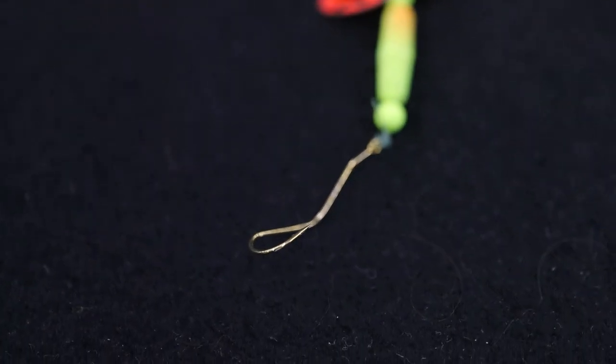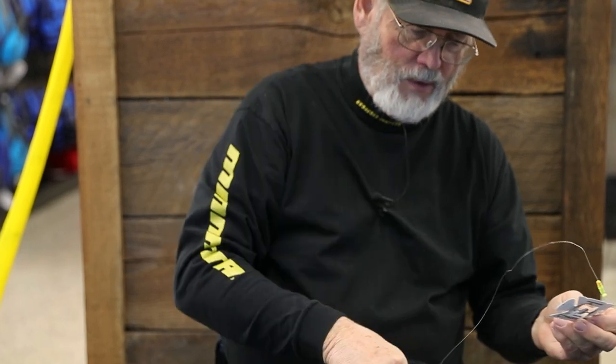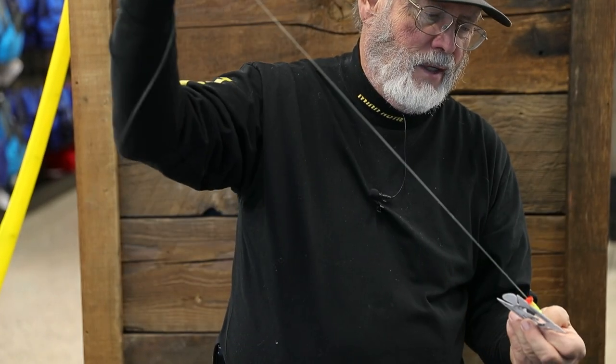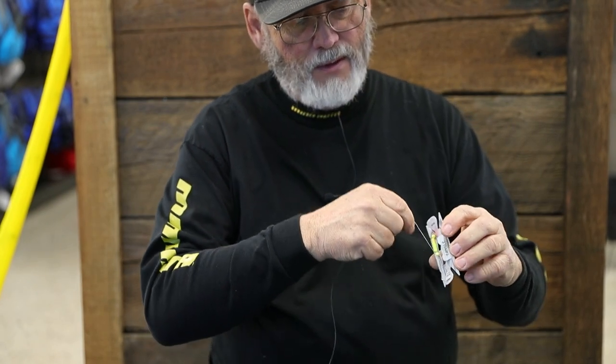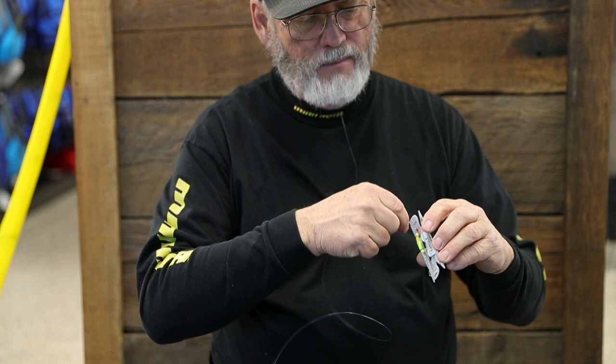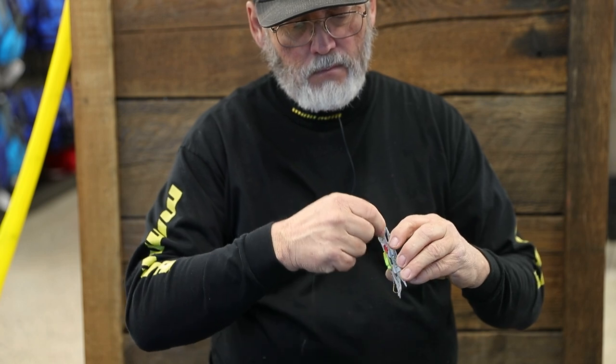The next one I'm going to show you is a two-hook harness. Now, the other thing I do is use these little tackle tamers. Once I've got the rig tied up, I'll stick the hook into this tackle tamer and just wind it up so it's nice and neat and organized and I can put it away. It makes for a pretty nice system — wind up the line like so.